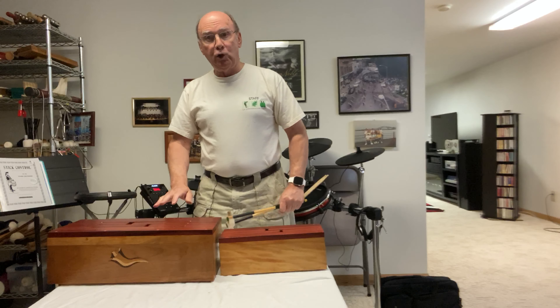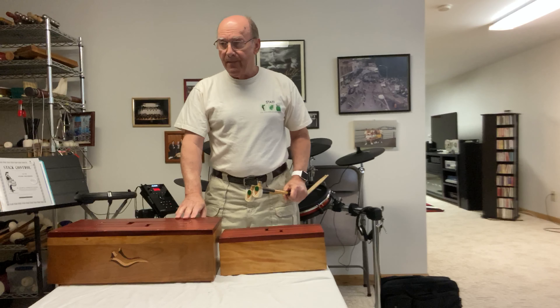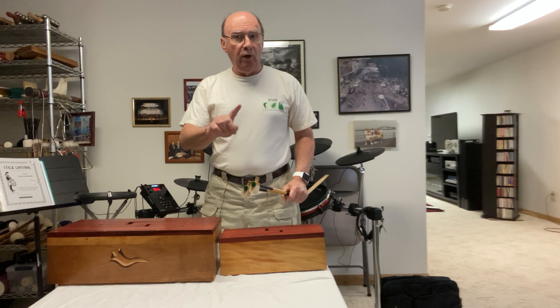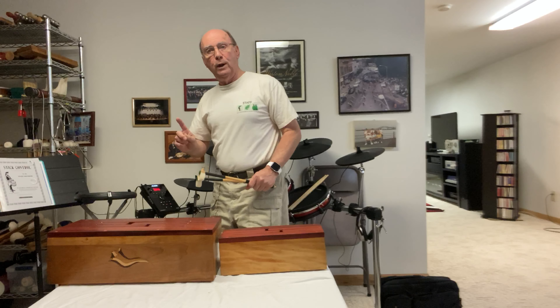So I'd like to give you a little short demo here to show you what they sound like. Fair warning, this video will not be entered into the Log Drum Hall of Fame sweepstakes. So here we go.